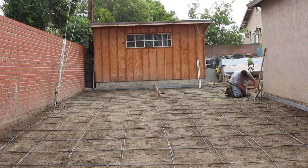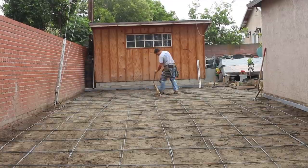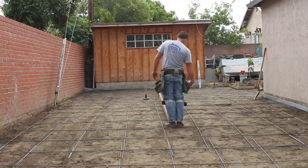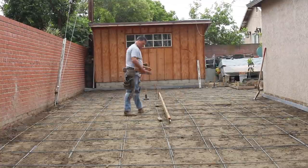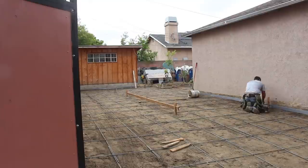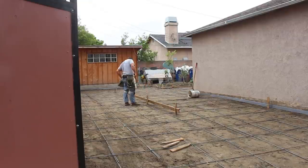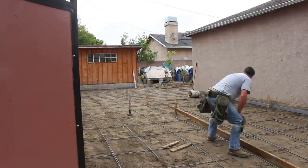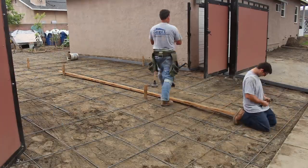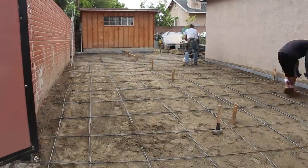I'm setting up my screed pins now and I notice I'm running about four and a half to five inches deep everywhere, which is okay based on the square footage. I can still get everything on two truckloads. If it was cutting it close — say 18 or 19 yards — and I went over on depth, I'd be in trouble getting into a third load. If I can get it within the initial square footage and two loads, a little extra depth just means thicker, stronger concrete.